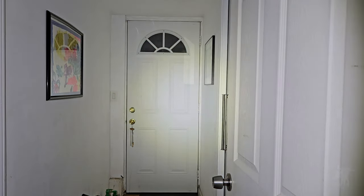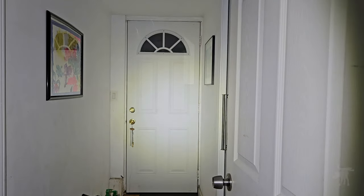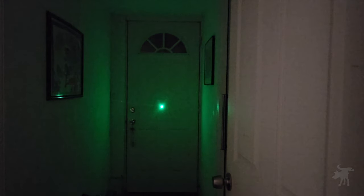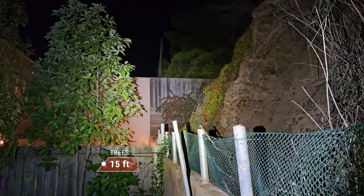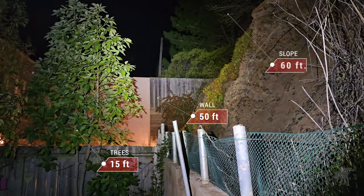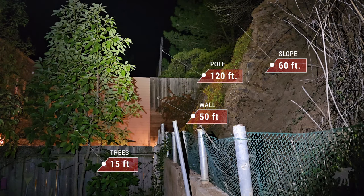We're looking at a hotspot about four to four and a half feet wide into the spill. Setting it to candle mode on low power — and let's see what the laser looks like. The beam is illuminating a fruit tree 15 feet away, you can reach out to the wall 50 feet away up the hill, and all the way to a telephone pole across the street 120 feet away.